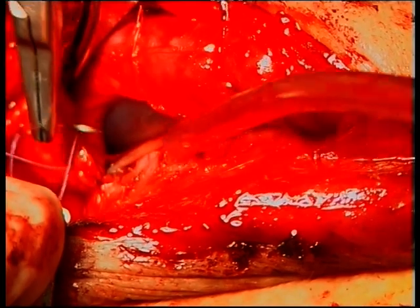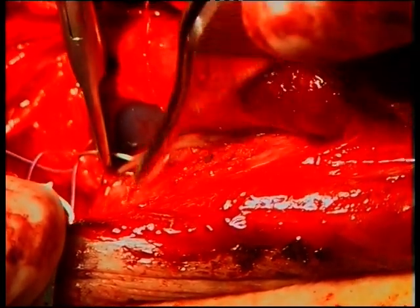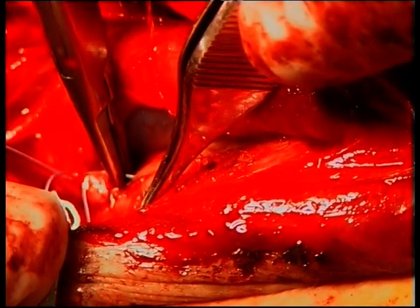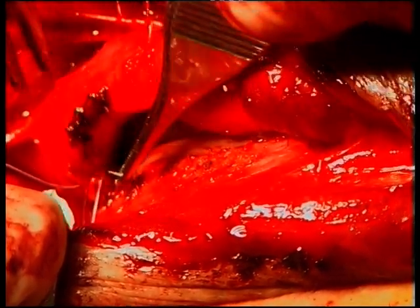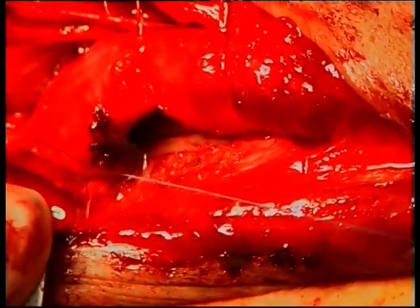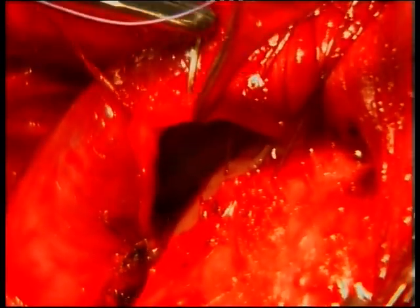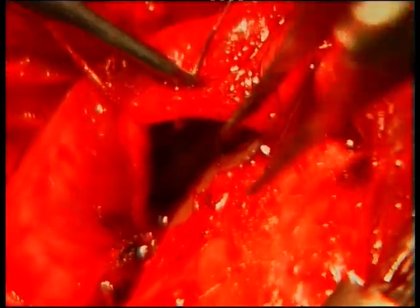The urethral stent is removed only after an integrated voiding urethrogram rules out extravasation. Large caliber catheters facilitate spreading of the graft and potentially reduce the chances of graft wrinkling and folding on itself, although these problems may occur more easily when the graft is sutured ventrally and therefore is not fixed to the albuginea.